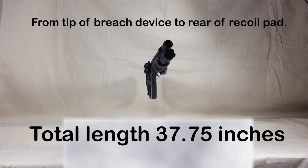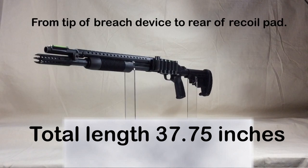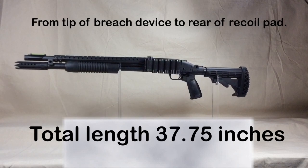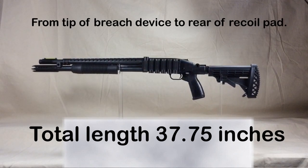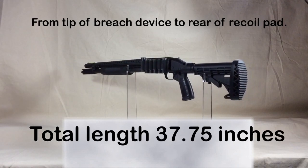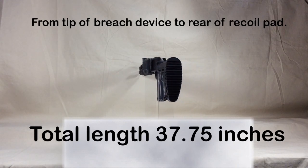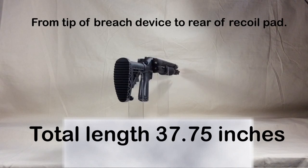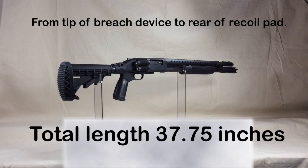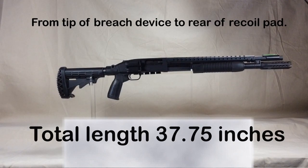In the end, the Mossberg 500 series shotguns are a time-tested quality firearm. Your creativity is really the only thing that limits its potential. With a small amount of knowledge about this firearm's shortcomings, it can be utilized for any role that's necessary. That's going to conclude my content on the Mossberg 500 series shotgun. I hope somebody out there got something from it. Feel free to leave your questions and comments. Stay safe and God bless.